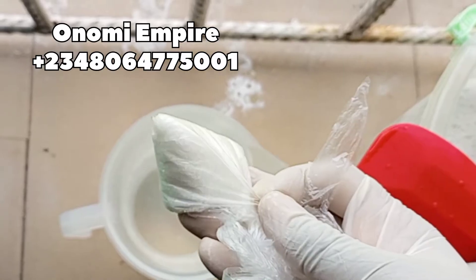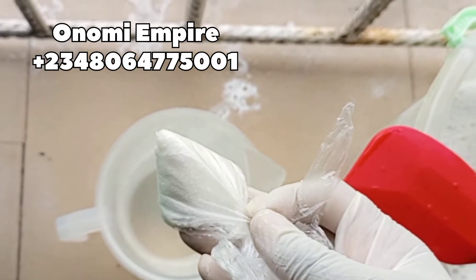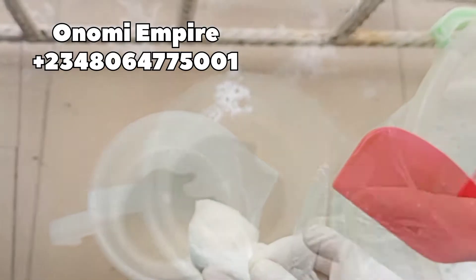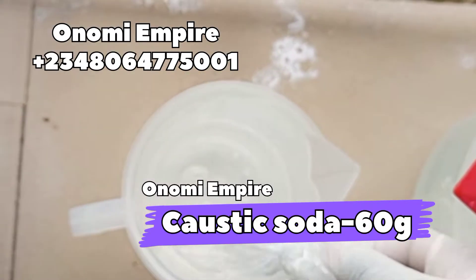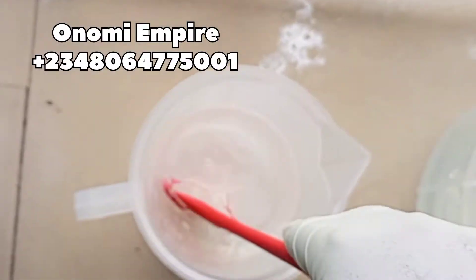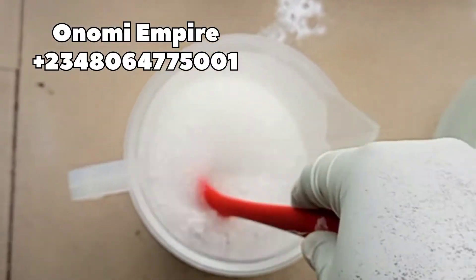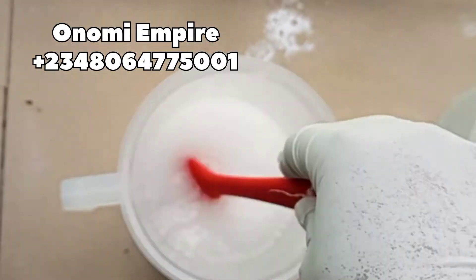Now we are going to dissolve our sodium hydroxide in our 500 ml of water. Make sure your lye solution is prepped before making this production — we are dissolving this about one hour before our production.